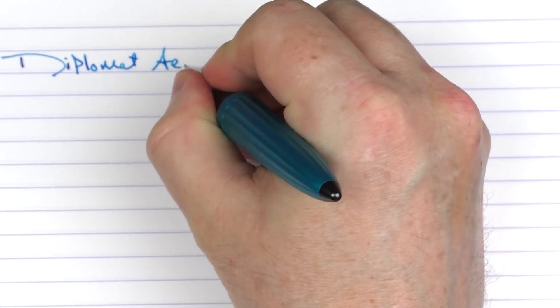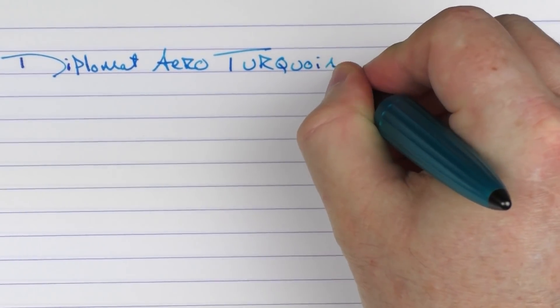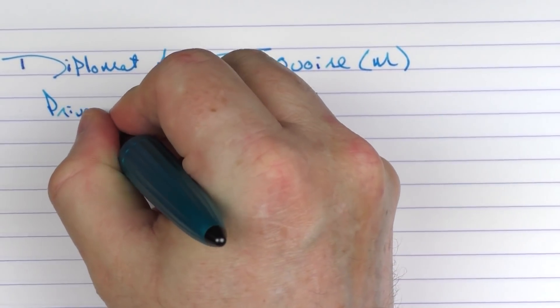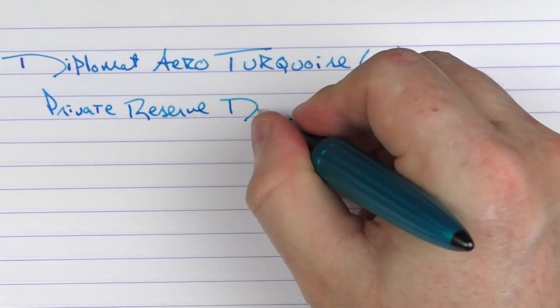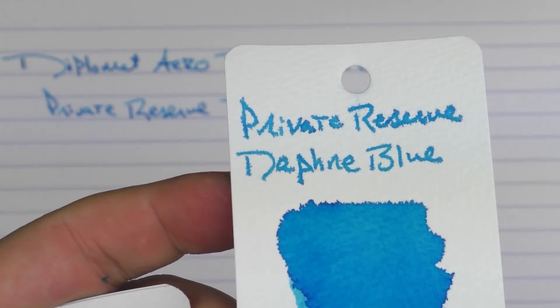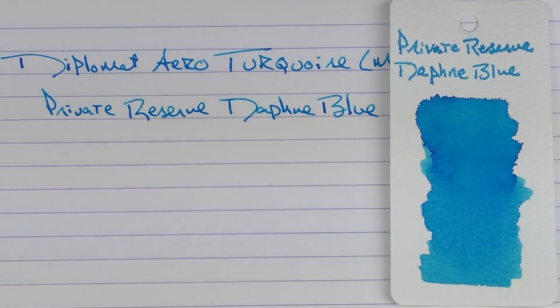Here we have the Diplomat Arrow in Turquoise with a medium stainless steel nib. The ink I'm using today is a new one from Private Reserve called Daphne Blue. It's a nice vibrant blue. I will say that on this paper there was a lot of feathering, so we'll have to check it out on some other paper to see if it was just this paper or more the ink.